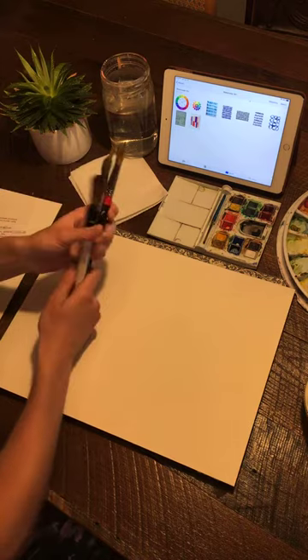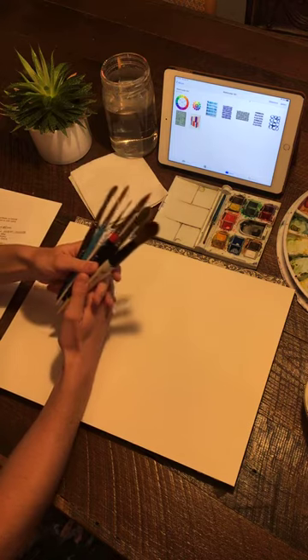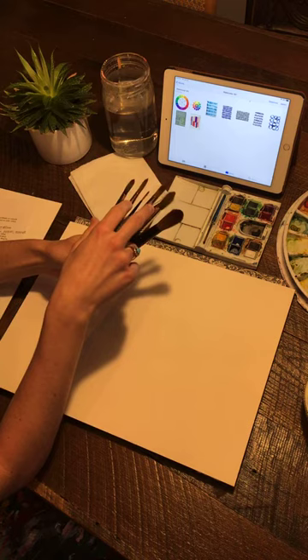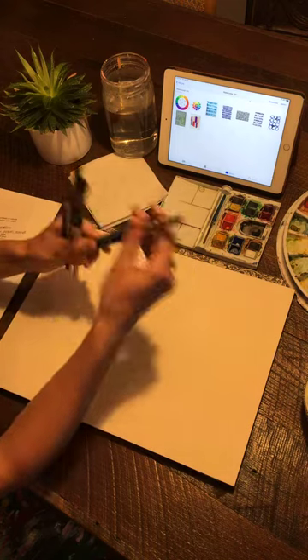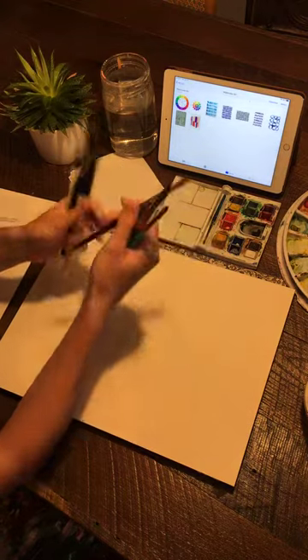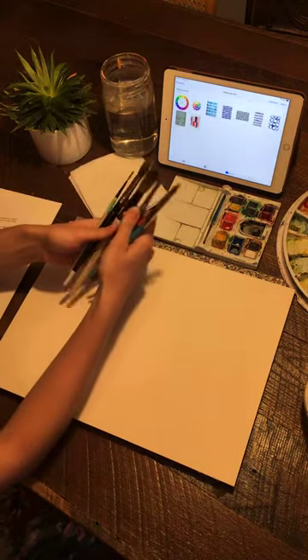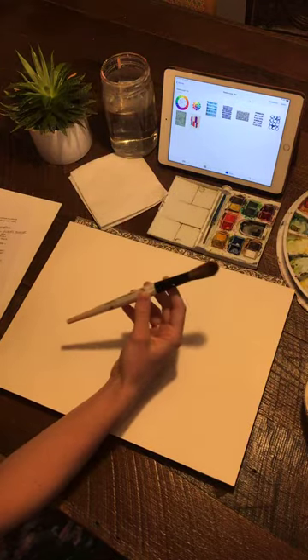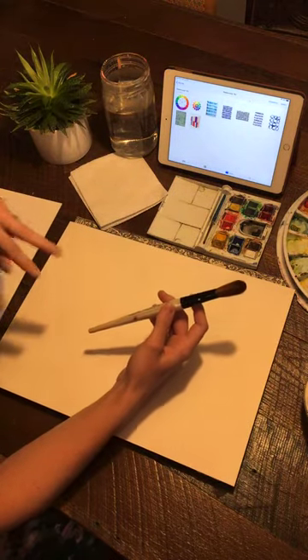Let's talk about brushes. These are some of my favorite brushes. I actually have two brushes from my late grandfather — Pappy, I feel you in these brushes — and this one was my other grandfather's. So we have a lot of good energy with us tonight. The first brush is a size 30. I love big brushes to just pour water onto paper.